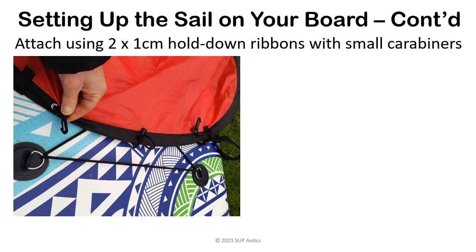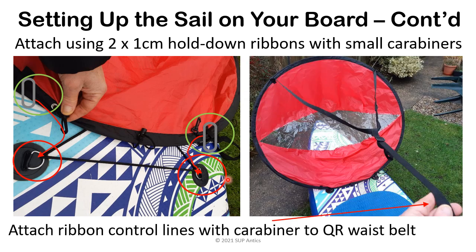Setting up the sail on your board continued. We can see the two plastic hooks attached to the draw cord, but we are going to use the small carabiners to attach the sail to the board D-rings. Here are my two small carabiners attached to the sail. And then I use the front two D-rings to actually connect to the sail. This is the sail in position and I've attached the control ribbon to my quick release belt using a full size carabiner.